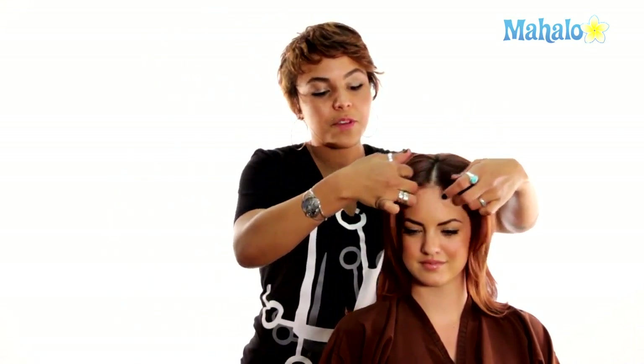What works great with this style is to already have some face framing pieces just like Kim does. She does also have extensions, so I'm going to show you how to cheat that and get maximum fullness to your hair as possible. However, if you'd like to purchase extensions, you can go to your local beauty supply store and a sales rep will help you match the best color.